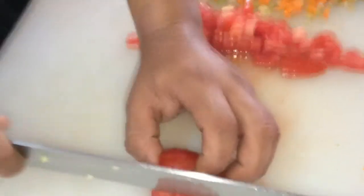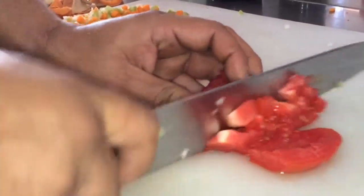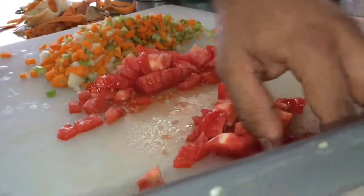Depending on the degree of maturity of the tomatoes, pick them in a medium size — about one to two tomatoes per person. The size of the tomatoes will affect the time needed to cook them once placed on the fire.